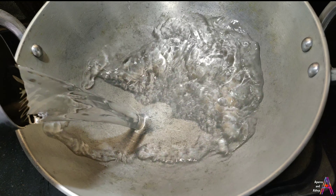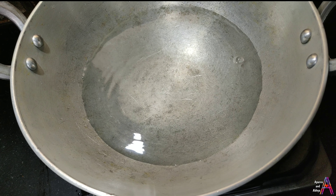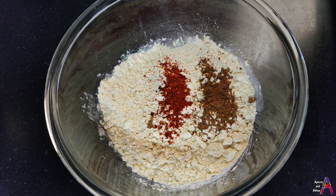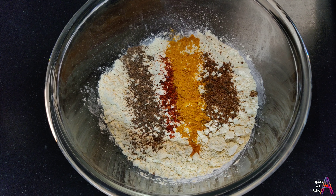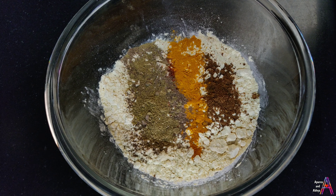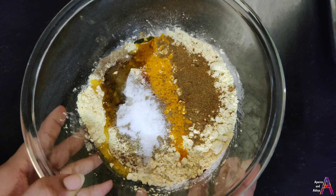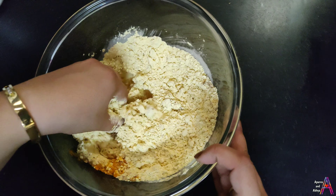Take 2-3 cups of water and mix well. For the gatte dough, add 1 tablespoon of green chili powder, 1 tablespoon of cumin powder, 1 tablespoon of garlic powder, amchur powder, 2 teaspoons of oil, and mix all the spices well. Add a little water and knead a soft dough.